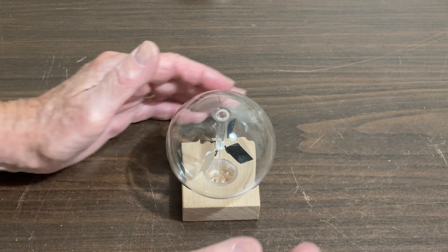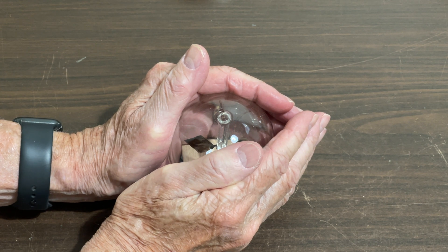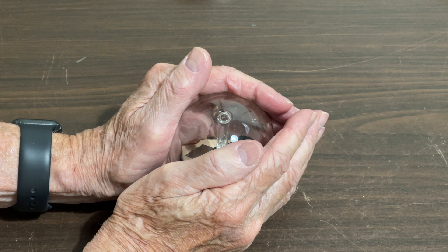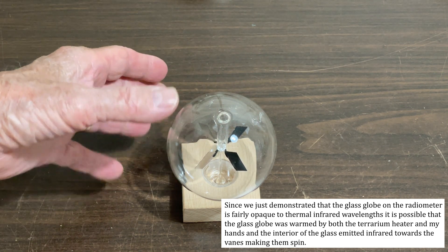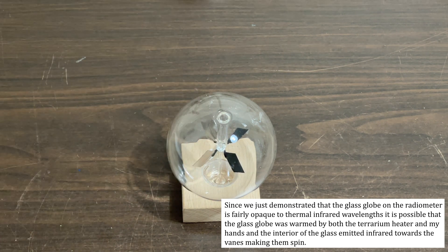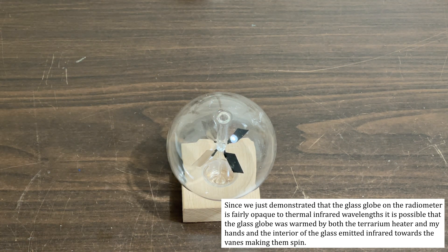Let's try just putting my hands on it and warming it up. Believe it or not, it is rotating — not real fast, but it is rotating. Is the infrared off my hand penetrating the glass and causing it to heat up, or just warming the glass like we showed with the terrarium heater? The glass is probably blocking a lot of the infrared, but it does warm up, and therefore the inside of the glass can radiate infrared off the inner surface onto the vanes. That's probably what's going on.